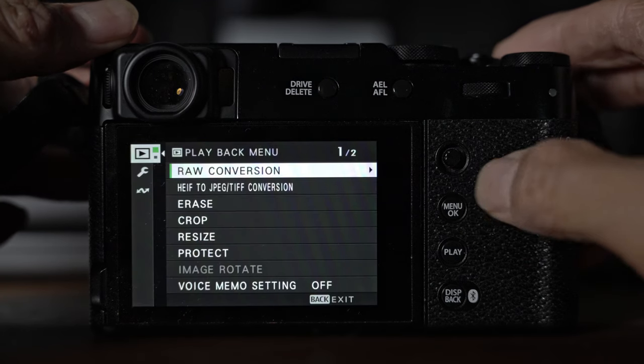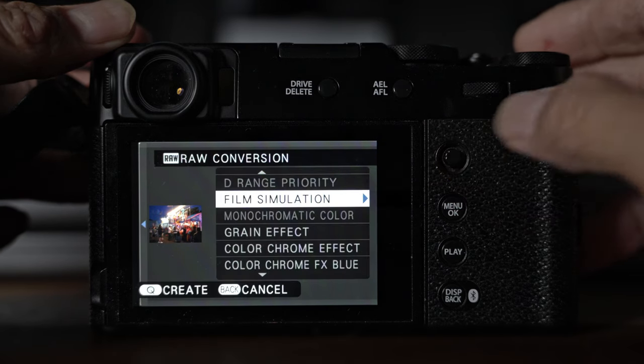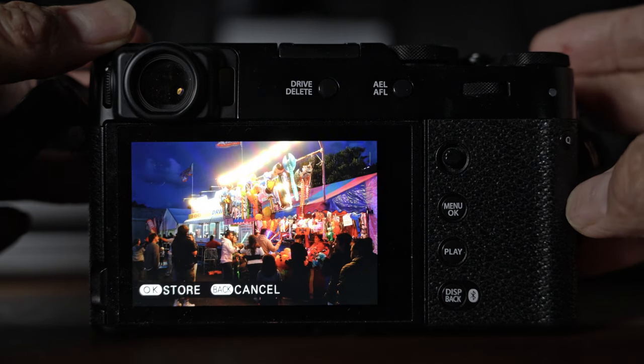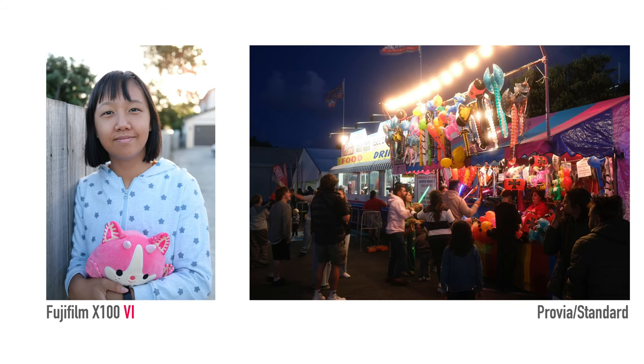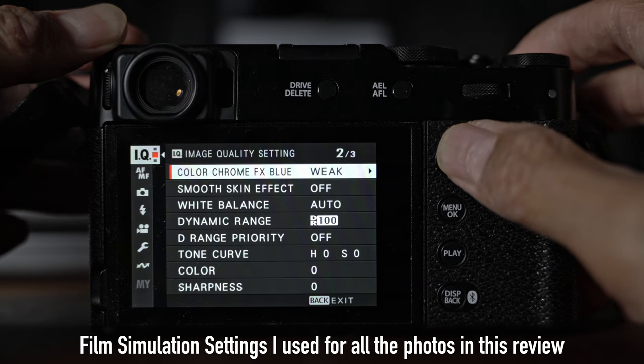Fortunately the camera has a raw processor built in. If you shoot raw or raw-plus-JPEG, you can use the in-camera raw processor to generate different JPEGs using different film simulations. It takes a bit of time but you can generate all the different film simulation JPEGs that way. I've done that with a few photos and my personal favourite is the Reala Ace. In this video all the photos I'm going to show you are straight out of camera using the Reala Ace film simulation, with a few of my own in-camera setting tweaks, but all are unedited JPEGs.